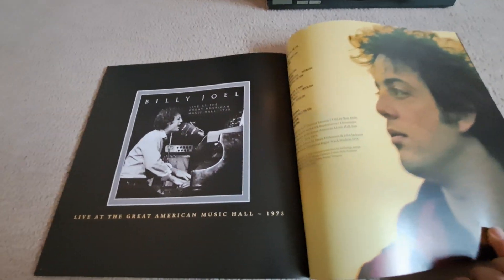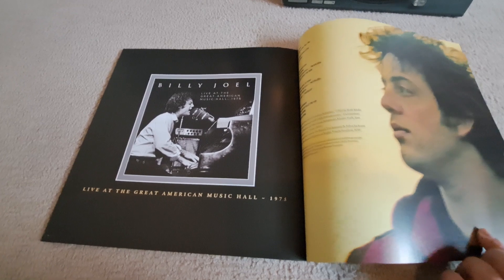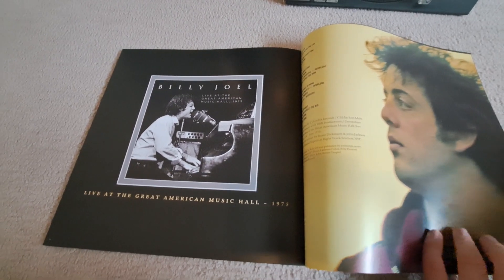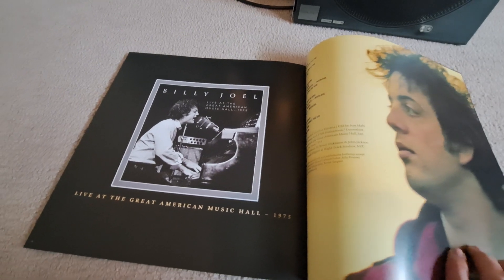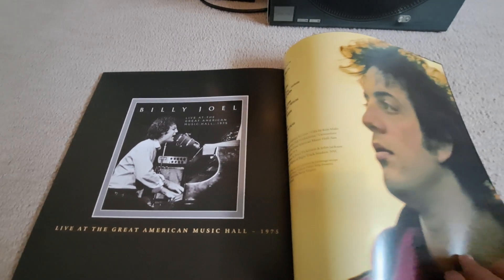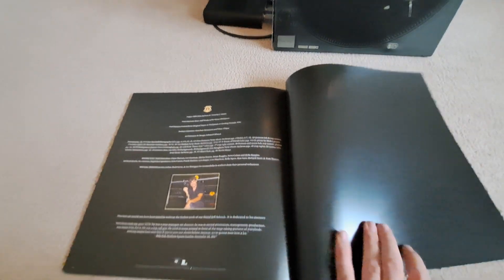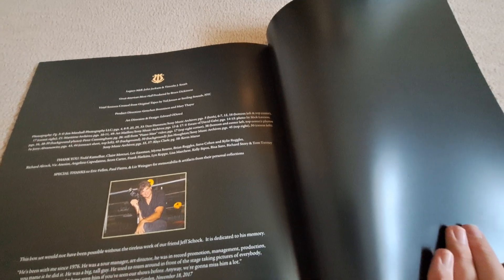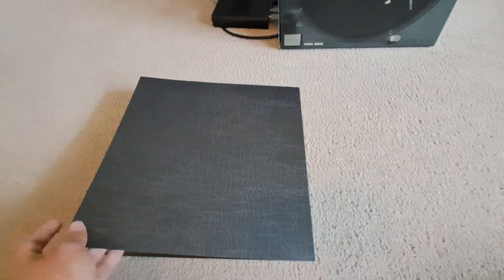Then you have Live at the Great American Music Hall from 1975, which was in between Turnstiles and The Stranger. This would later be released for a Record Store Day, giving it a wider release — but it's Record Store Day, so it's wider but more limited. And yeah, there's that booklet. I probably spent way too much time on it still.